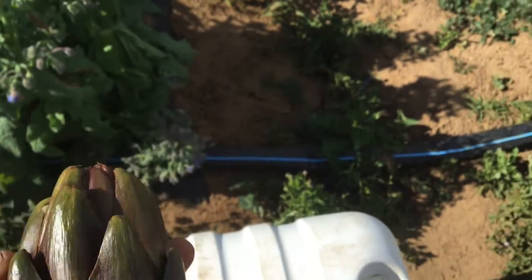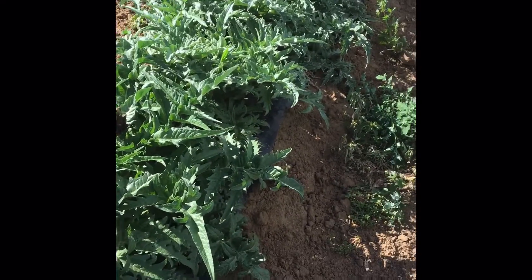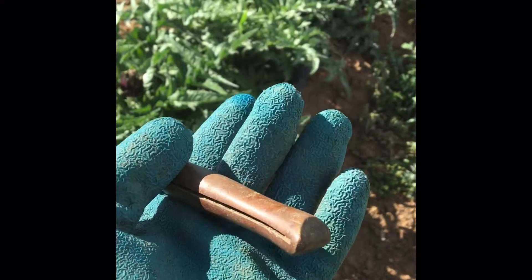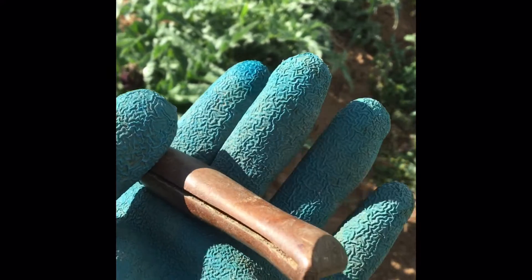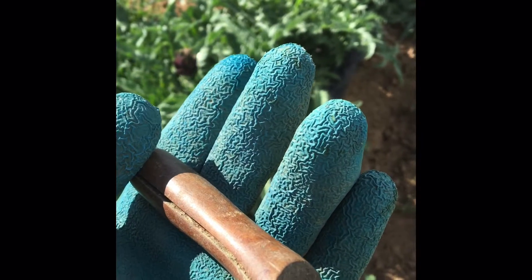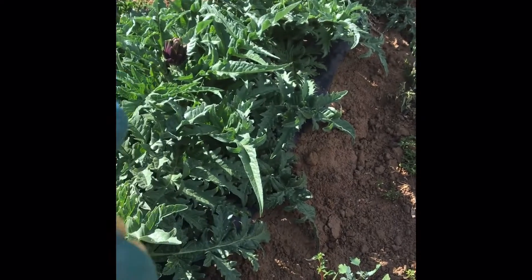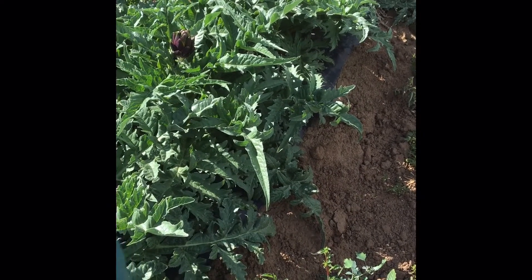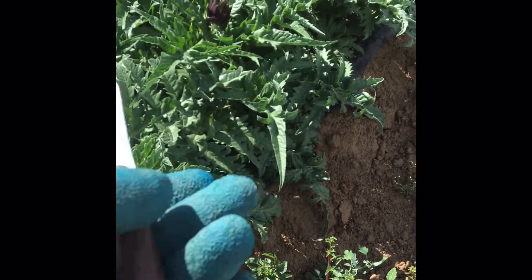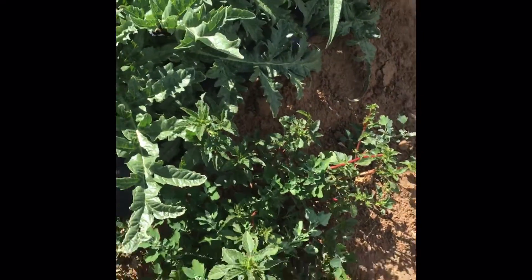Let's go harvest some of them. I'm wearing thick gloves - these plants are very sharp, and not just the plants; the artichokes themselves have little spikes on them. I definitely recommend you wear something thicker than a normal cloth glove. Leather gloves would be ideal. I've got my gloves and my knife and I'm going to walk down the field.